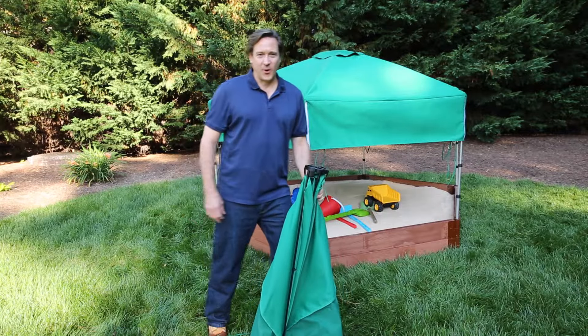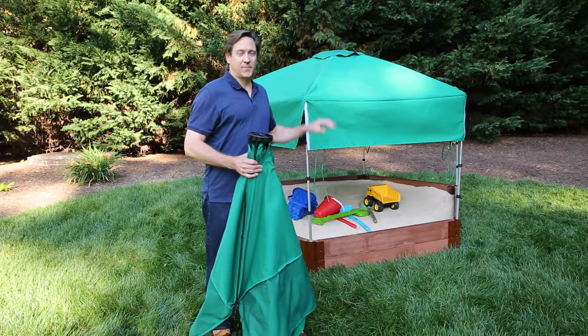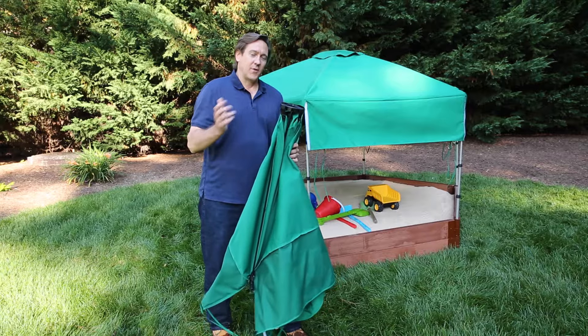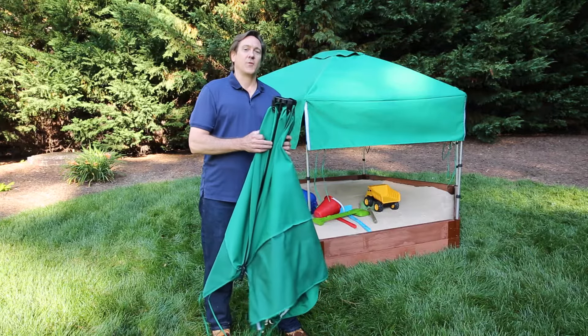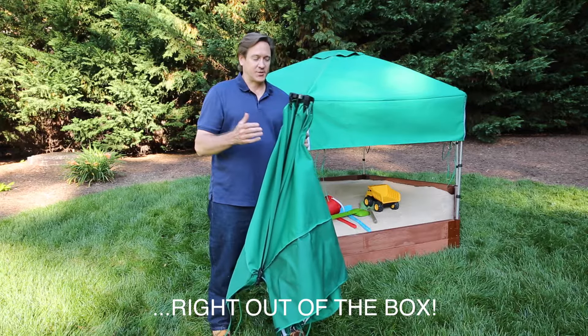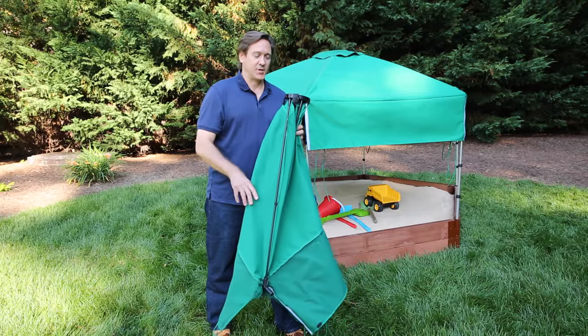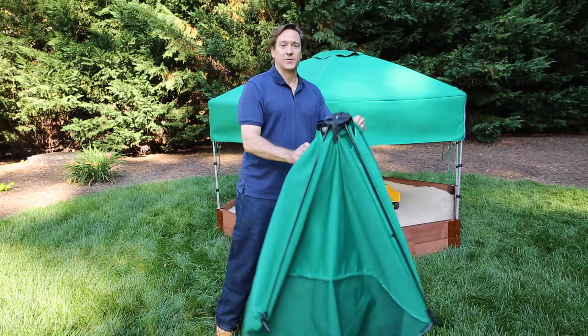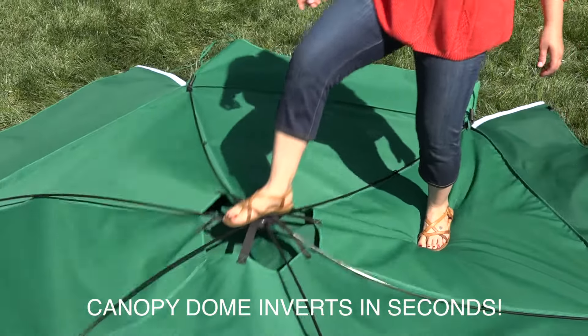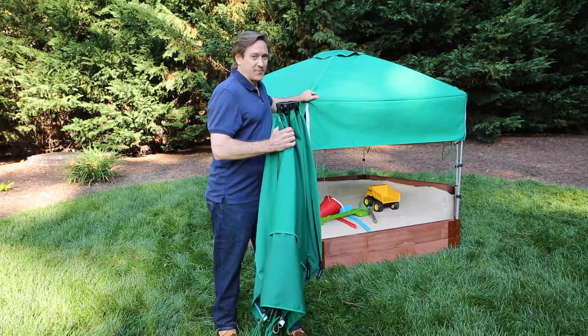Hi, Anthony Topping from Frame It All here today to show you our new canopy sunshade sandbox. One of the things I have designed for this product is a pre-assembled canopy right out of the box, so you don't have to worry about weaving things into the fabric — you just unfold the legs onto the ground and step on the hub to form the dome shape on your canopy.